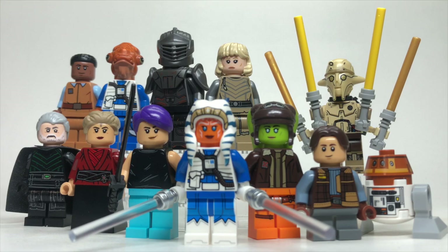Alright guys, let me know what you're thinking of Ahsoka so far, be sure to hit like and subscribe, stay tuned for more Ahsoka customs as new episodes come out, and I'll catch you guys on the next video.